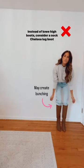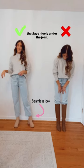Instead of knee-high boots, consider a sock chelsea lug boot that lays nicely under the jean.